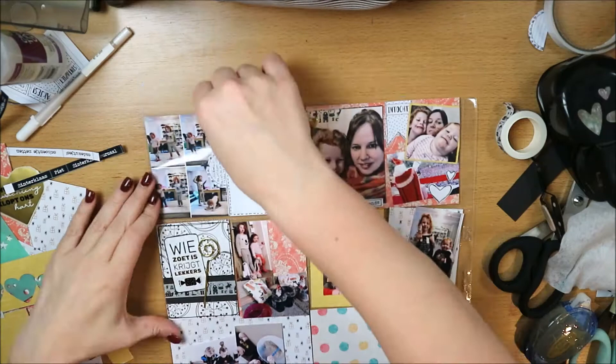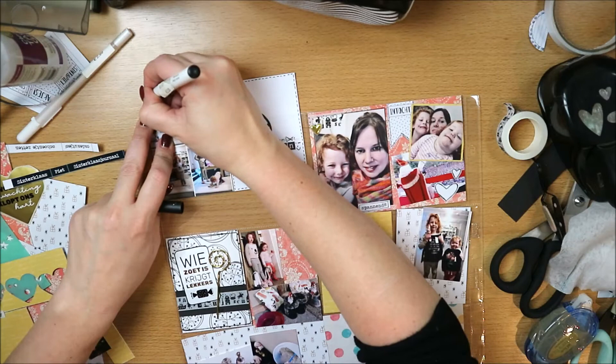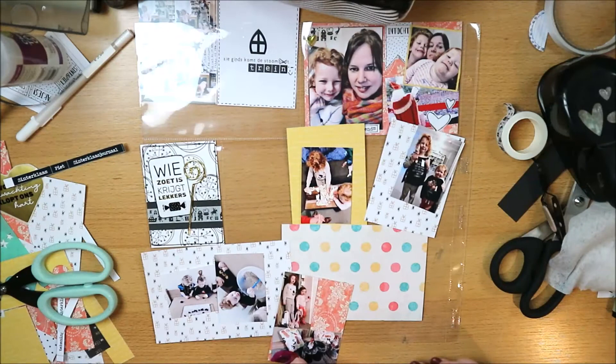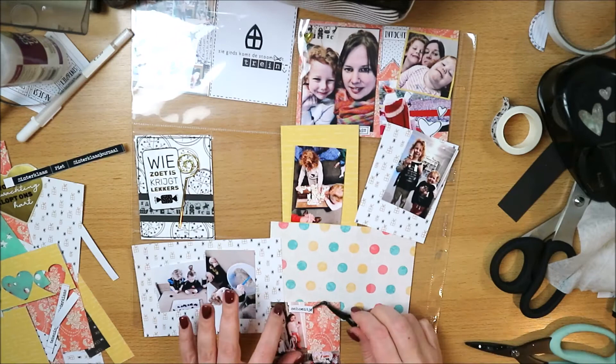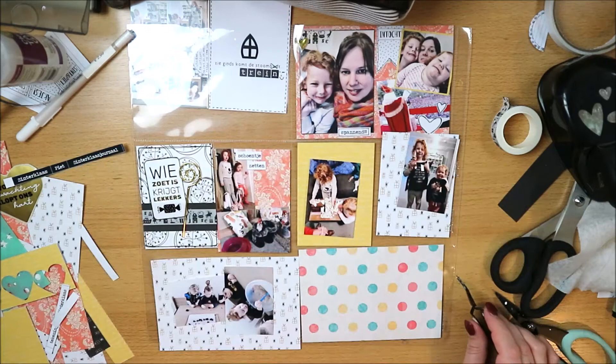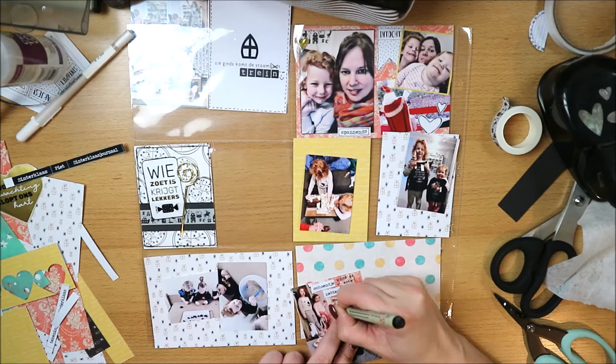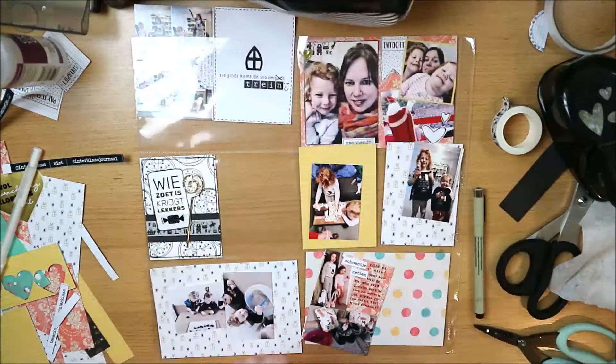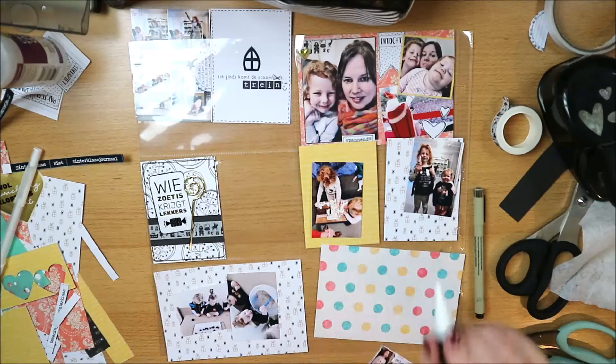I'm adding a puffy heart to the collage card that also has some washi tape and small stickers. I also wanted a date on this card. I used to date every photo and work strictly in date order, but I notice I'm doing that less and less now — sometimes I forget to add a date at all. I try to at least make it clear where we are in the month within the story.